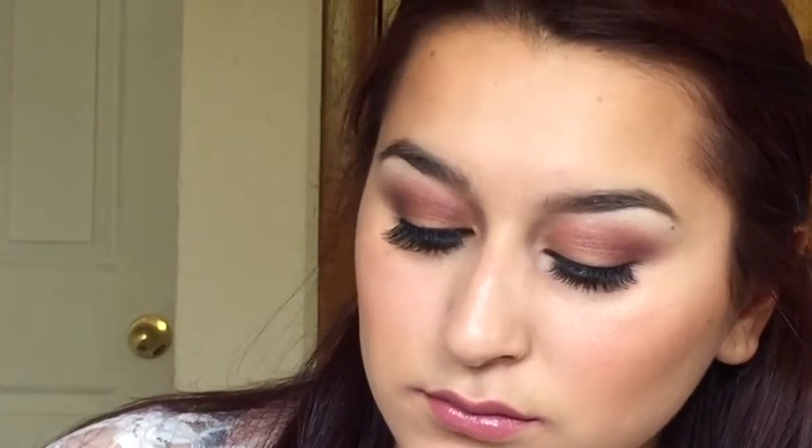Hi everyone, welcome back to my channel. So today I have this look for you guys. I hope you guys enjoy. Don't forget to like and subscribe.